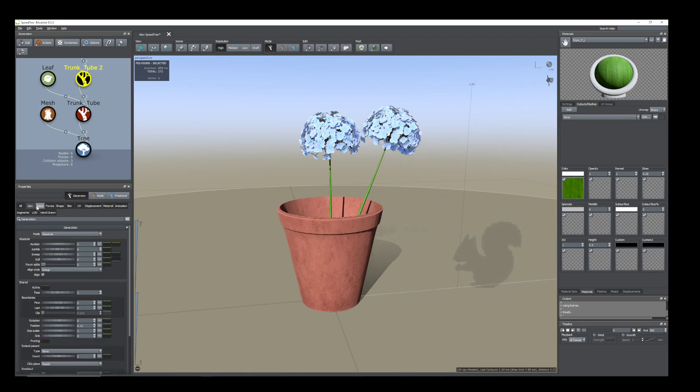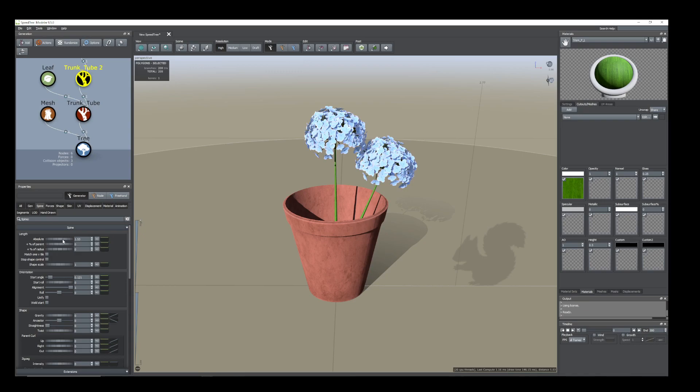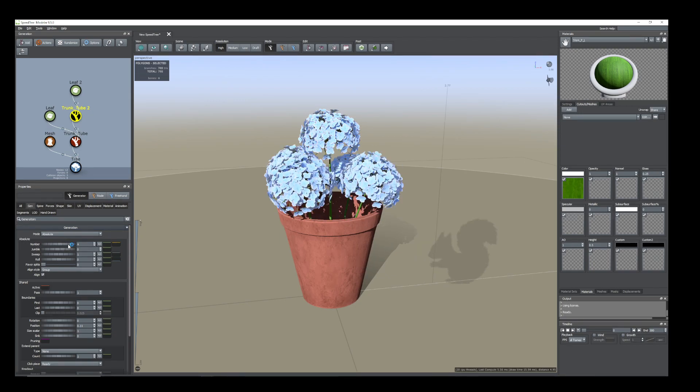Now reduce the length because I want to keep the middle one a little bit higher than the others, so we'll keep it a little bit down. Select the trunk tube — the second one. This one is main, this one is the child one, this one is the parent one. Select the child trunk tube, go to Generation tab and increase the number — I'll increase up to four.